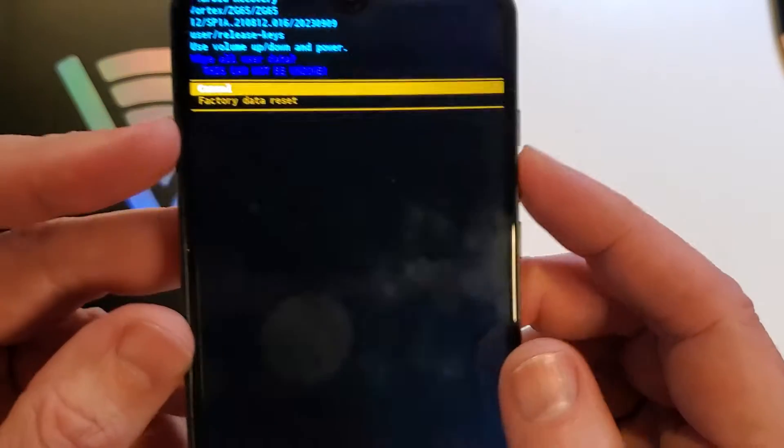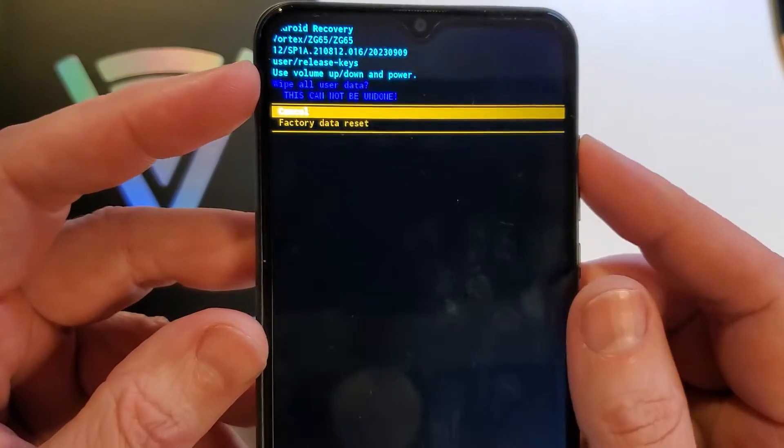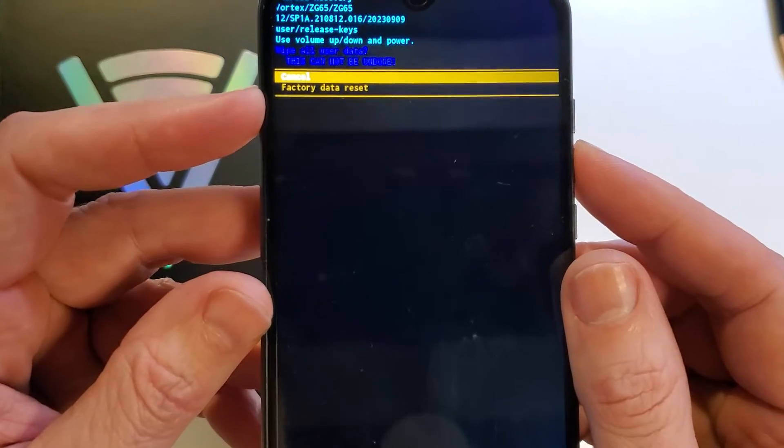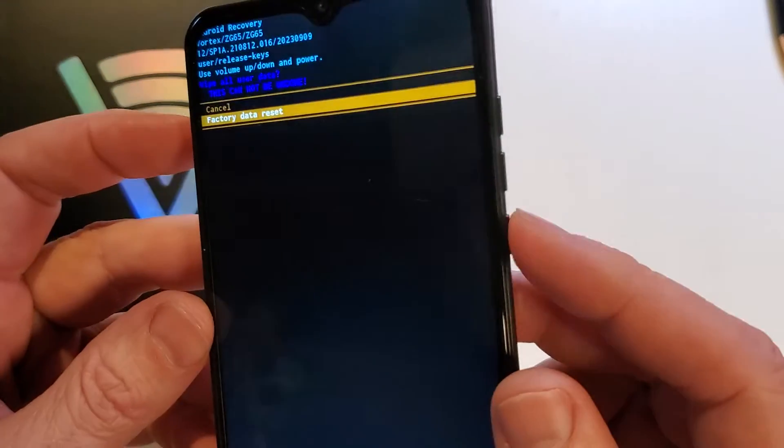Press power for OK. Now wipe all data. They want you to confirm — this cannot be undone. Use the volume keys to select factory data reset, then press OK with power once again.